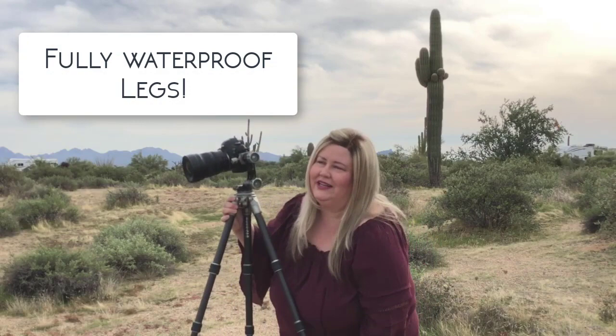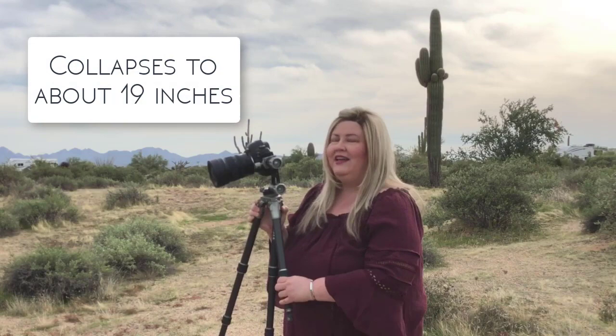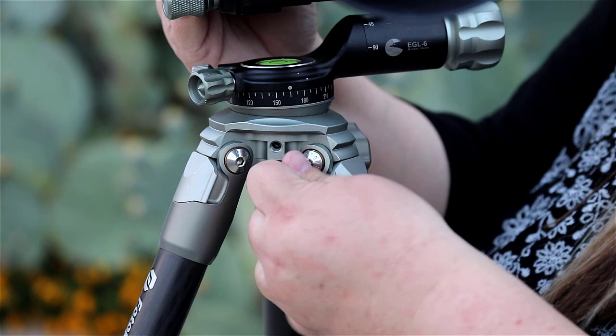These legs are really nice — they're twist-lock legs, and I can put them all the way up and they compact down. The whole thing is about 19 inches. It also comes with a metal hex wrench, as opposed to the plastic ones you see with other tripods. That's something I really love.